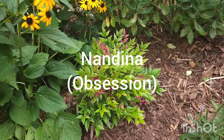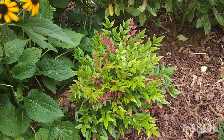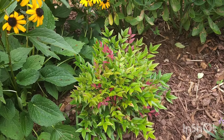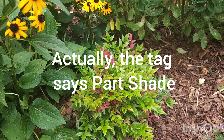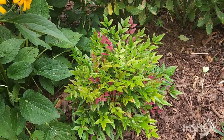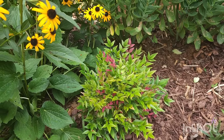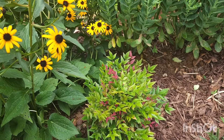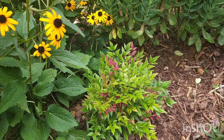I've got one type of Nandina in my yard and it is the beautiful Obsession Nandina. This one I really like. It is a full sun plant and it grows three to four feet by three to four feet. It's tagged as part shade but I've noticed that it does well if I keep it in the sun until at least midday — it's not getting burnt up and it will do really well.